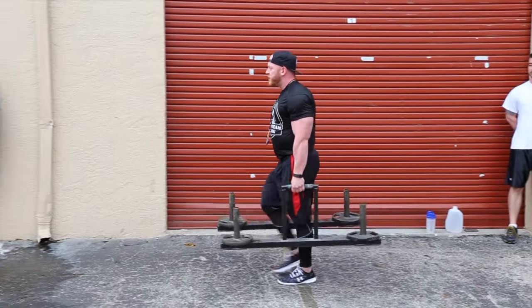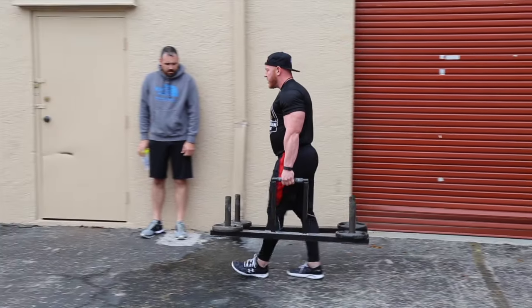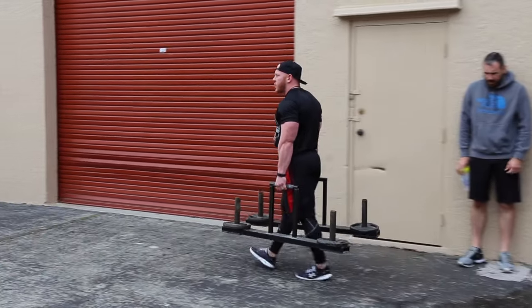All I want you to do is utilize 50 feet, heel to toe, heel to toe. This works grip strength, core, and your cardiovascular.